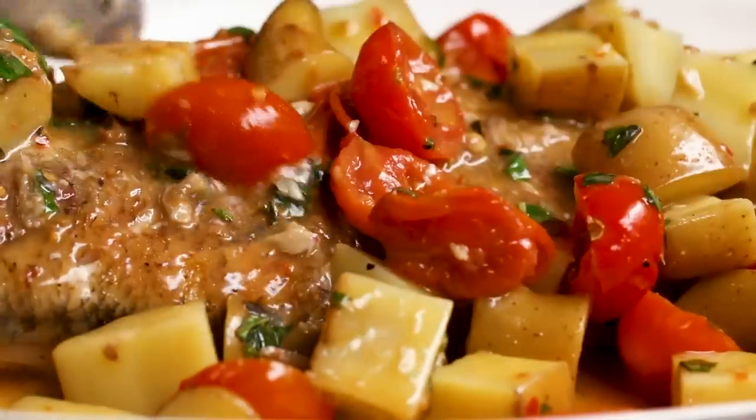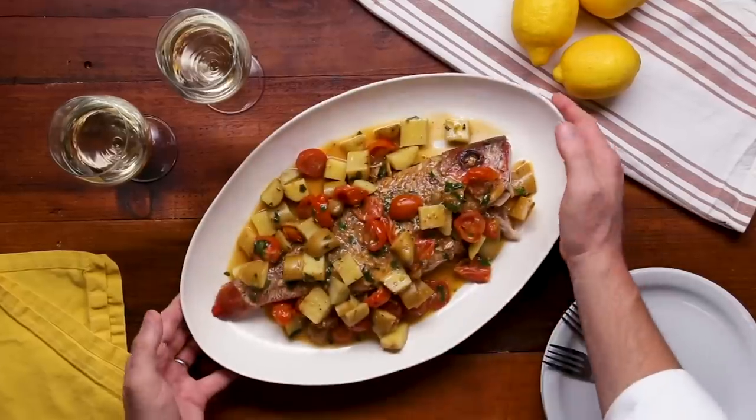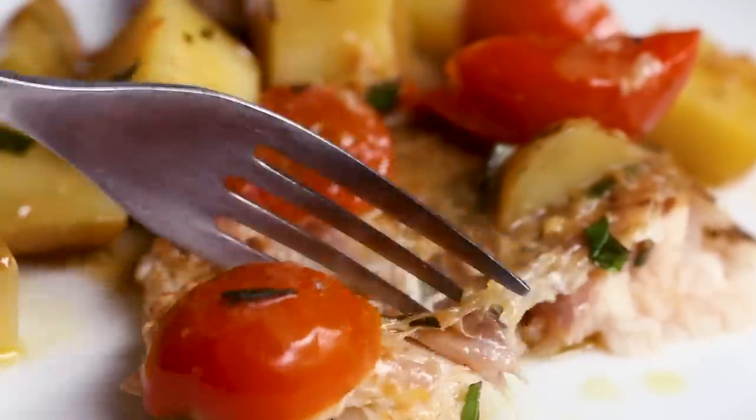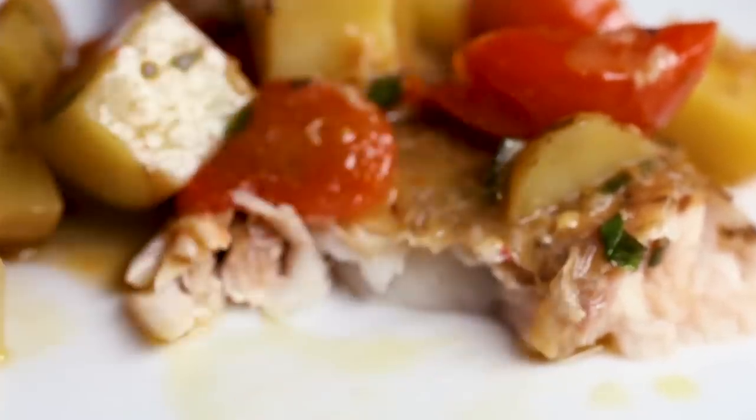Around the table is watching my children grow up. Around the table is watching my parents grow old. These are things that are such important moments in my life, and I want to experience them as often as I can. That's really what it's all about for me. I really enjoyed making this recipe — I hope you can enjoy it as well around the table with your friends and loved ones.